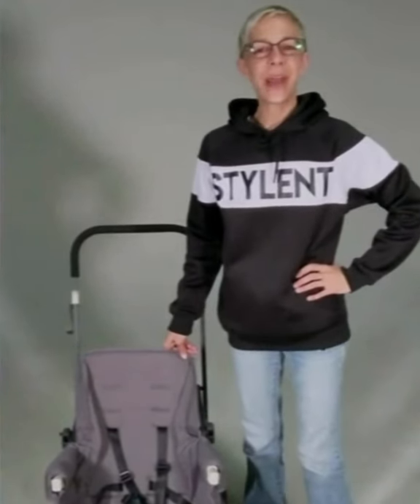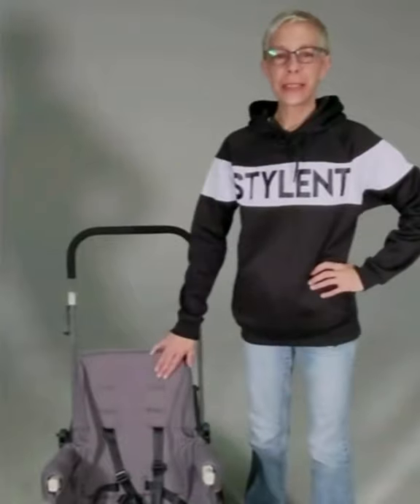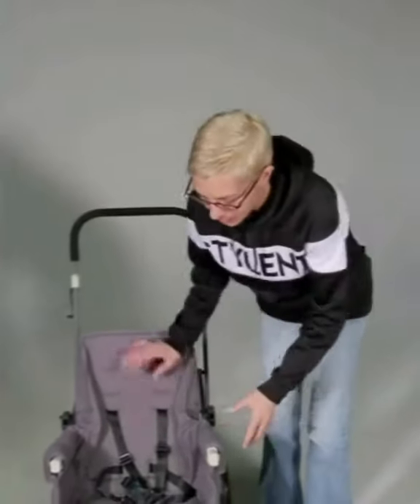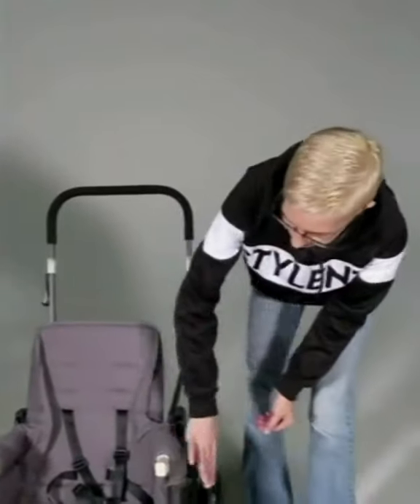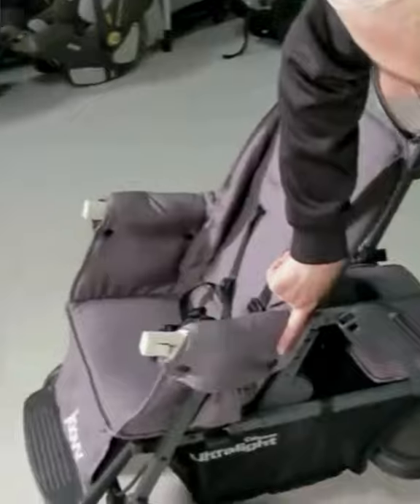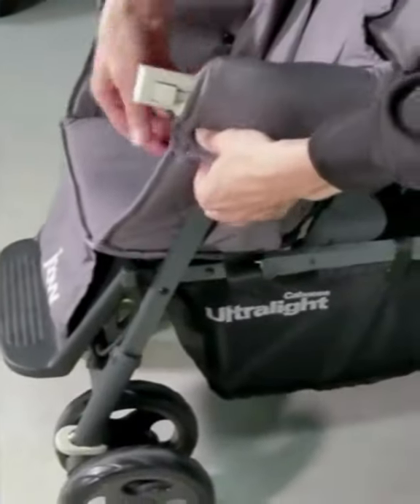Hi, my name is Desiree and today I'm going to show you how to remove the front seat from your Caboose ultralight stroller. The first thing you're going to want to do is there are snaps on either side of the armrest or the seat.